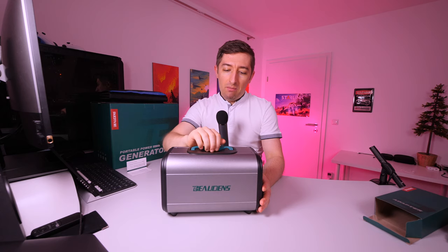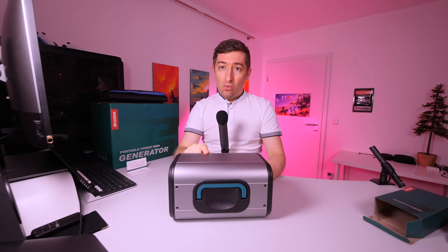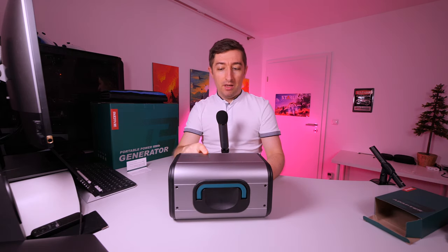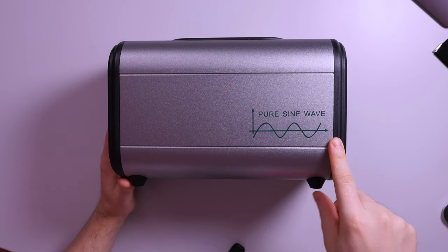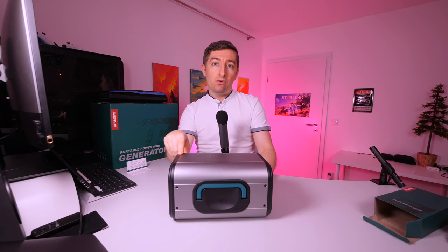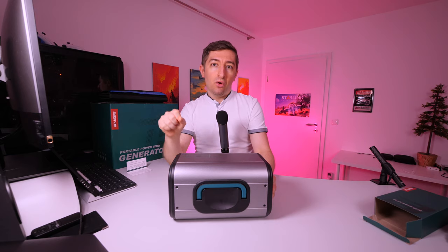On the top, we have a rubberized handle which is quite sturdy. An important detail here is that this uses a pure sine wave inverter. This matters because some sensitive electronics may require a pure sine wave to work properly — especially medical devices, which are quite sensitive. Cheaper inverters will normally not use a pure sine wave, so if you are looking for a device like this, I think this should also be on your list.